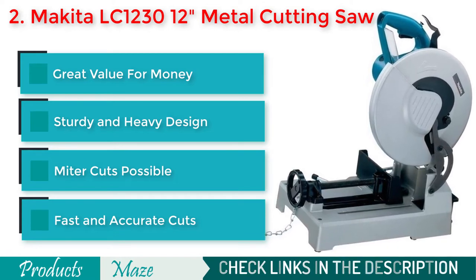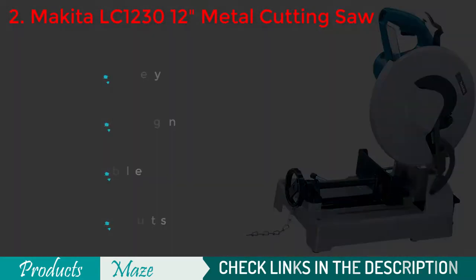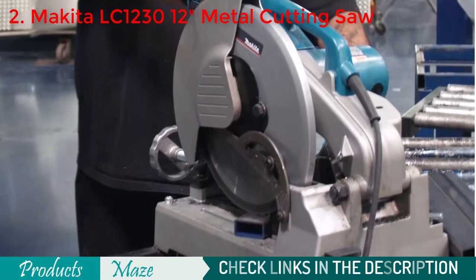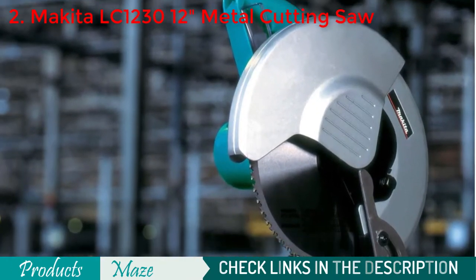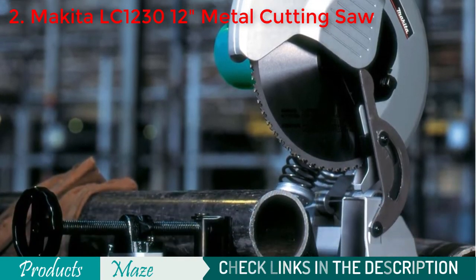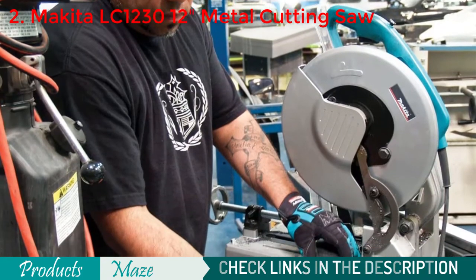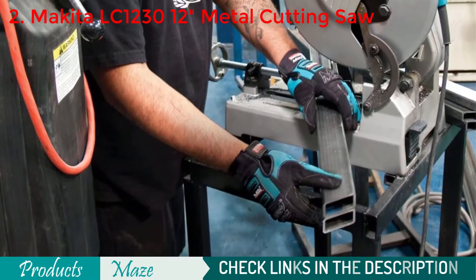Like the Dual Saw, this one also comes with a D-shaped handle that is easy to grip and gives you better control over the machine. Because of its lock-off button, it is safe to use as it won't accidentally start. Because of its sturdy base and strong build quality, this machine is durable and remains stable on the ground. So, a great tool for both professionals and do-it-yourselfers.